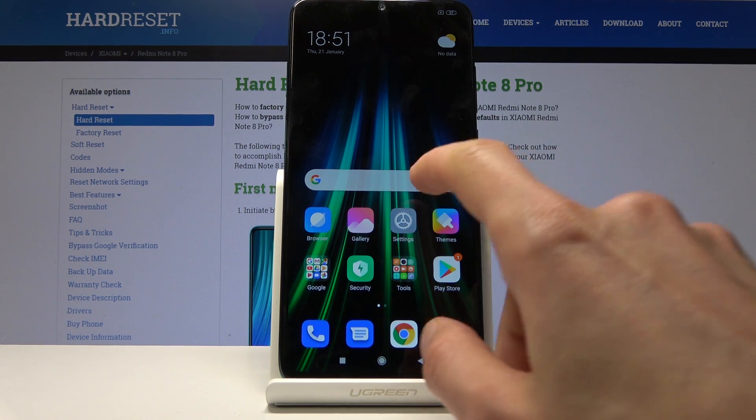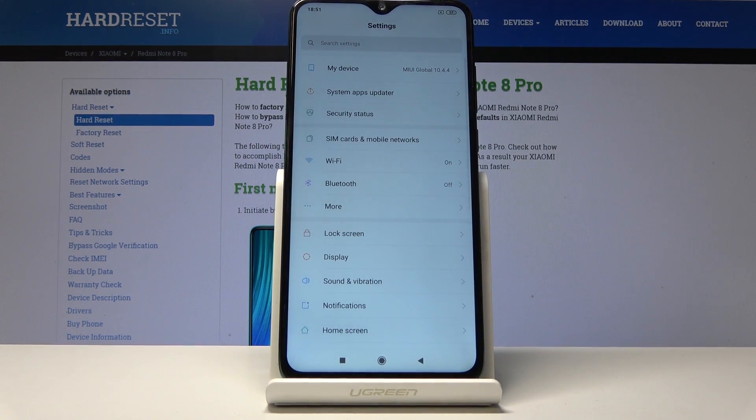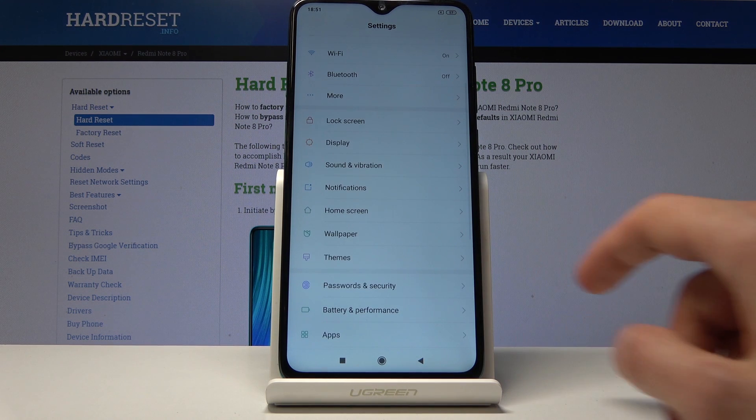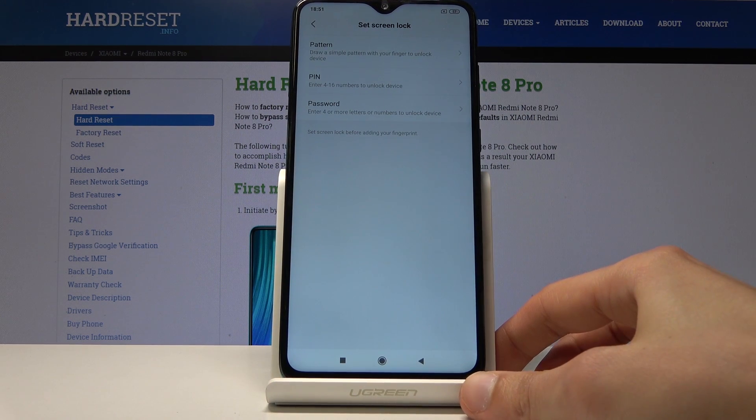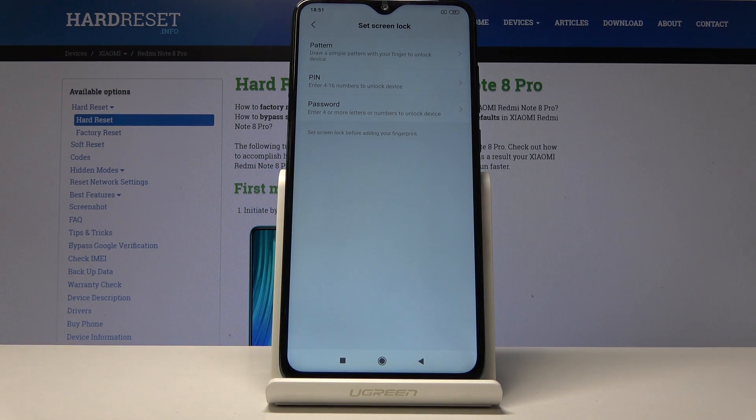To get started, open up Settings and from there scroll down to Passwords and Security. At the top you will see Fingerprint Unlock, so just tap on it. Before you can actually add one, you'll have to choose another way of unlocking the device.